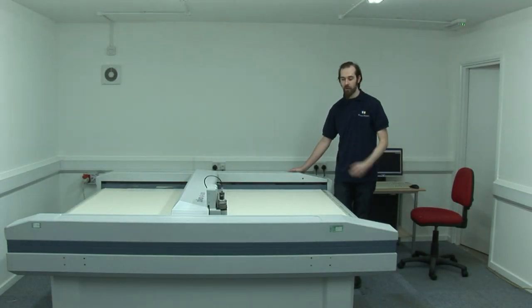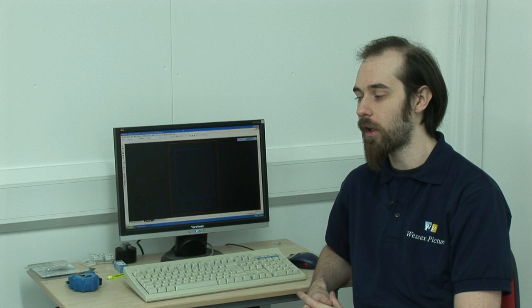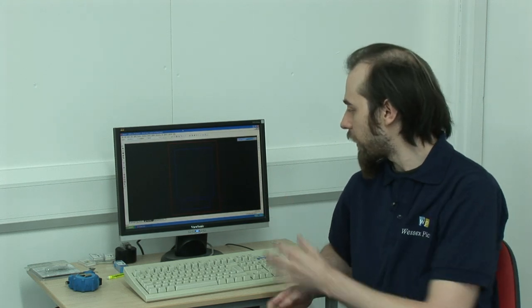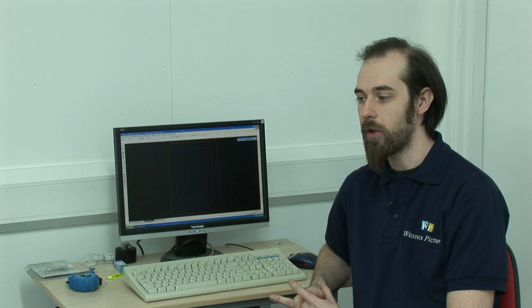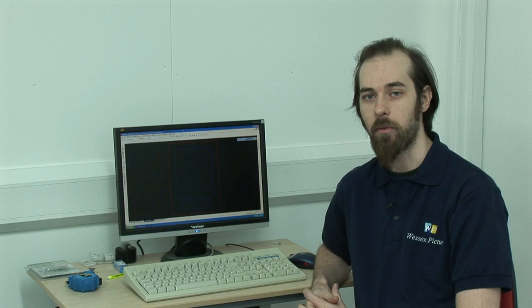Hi, my name's Dan and this is our new M1600 Mount Cutter. With this we can cut anything from bulk orders to really nice little intricate mounts in virtually seconds. It works much like a normal printer. We get your order in, I enter in all the details on the computer, I press enter, it gets sent to the machine and it will cut out on the board just the way you want to.